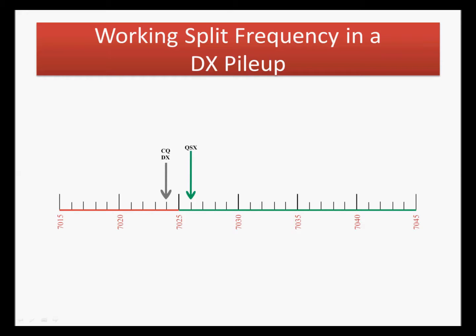That can vary, but two kilohertz is a good rule of thumb when they first announce they're working split. Start about two kilohertz up and start making your calls. This is good news for general class licensees, because you can transmit in the general portion of the band while listening to the DX station in the extra class portion. They may announce a frequency range or just begin listening over a range of frequencies. Hopefully the DX station will announce they're listening up every time they call for a new contact, saying something like "QRZ up," so callers know not to call on their transmit frequency.